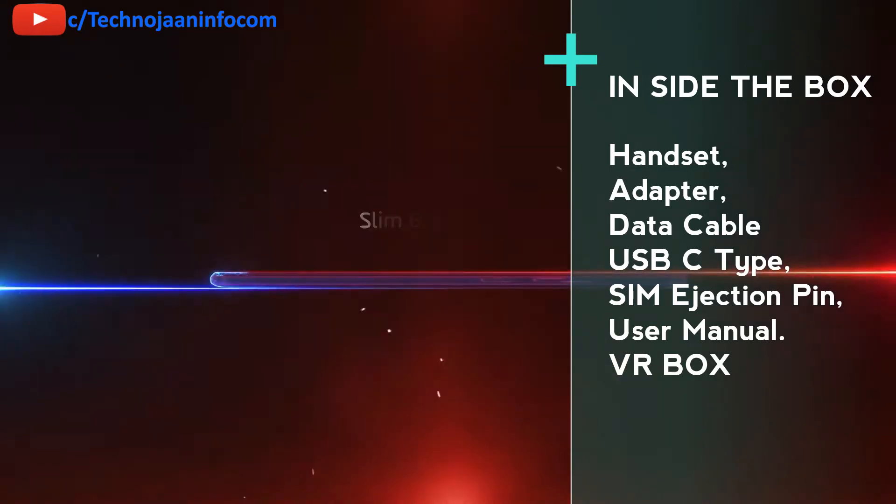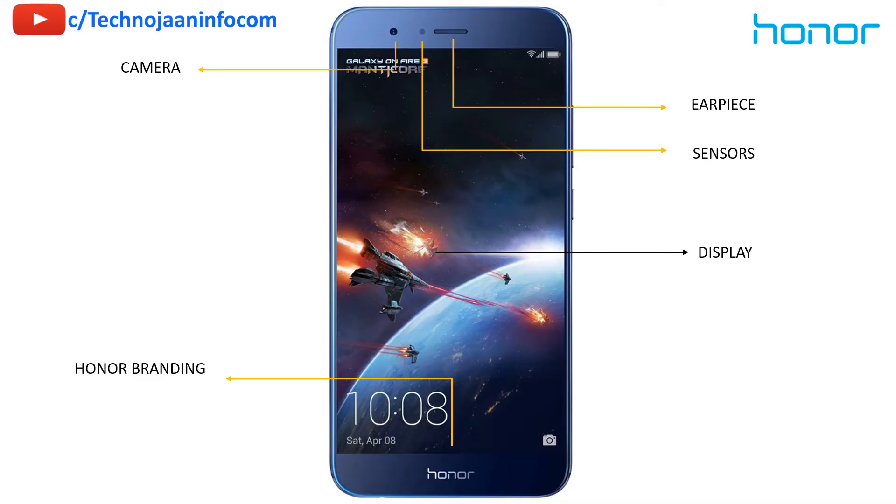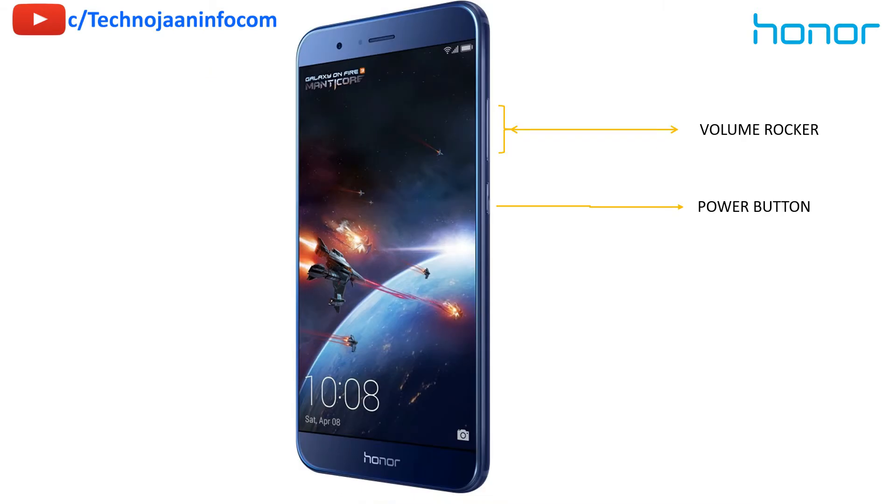Let's get a quick look. On the front you will get a front camera, an earpiece with the sensor part — that is light sensor — a 5.7 inch display, and on-screen navigation buttons. On the right side there is a power button and the volume rocker.